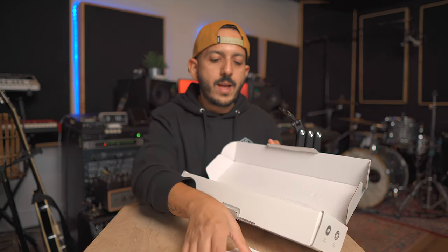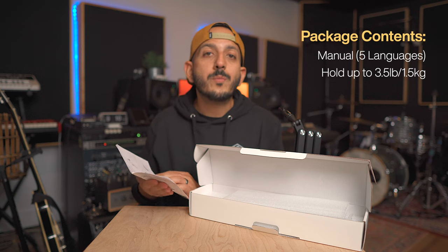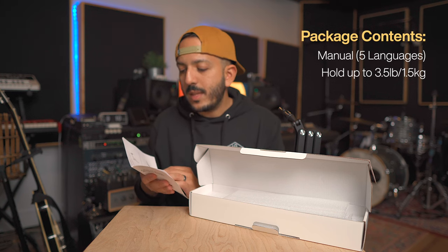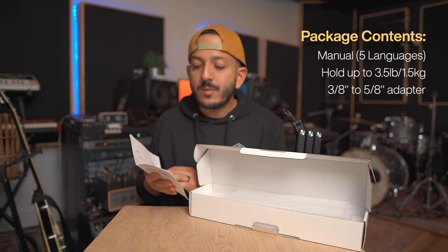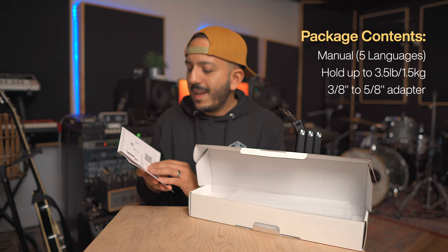First of all, let's check out the box contents. We have a manual with different languages, and it shows really useful information — like this can actually hold up to 3.5 pounds or 1.5 kilograms. It comes with a 3/8 nut and a 3/8 to 5/8 nut adapter, and it also shows you different types of microphones that you can hold, which we're going to put to the test today.